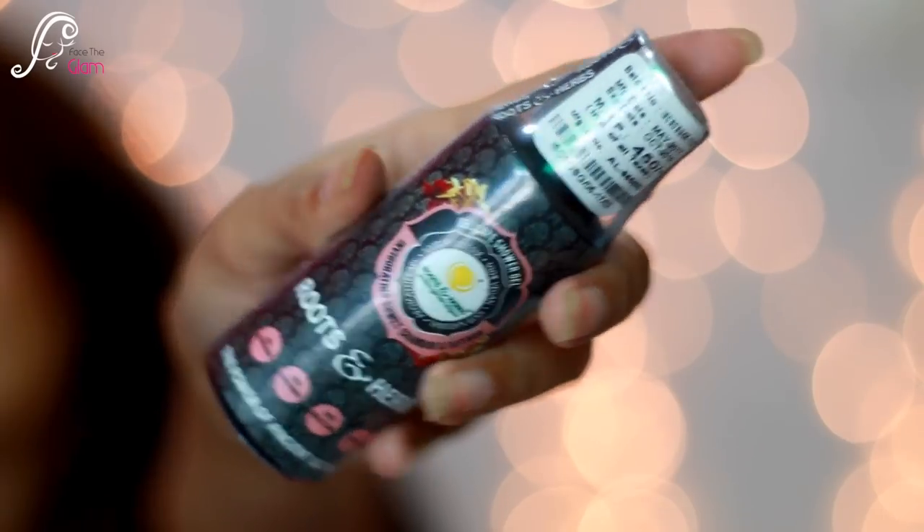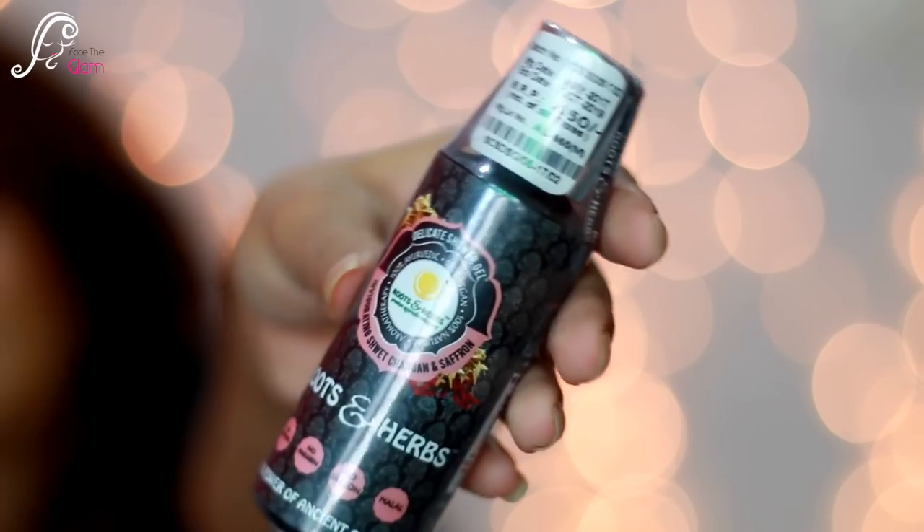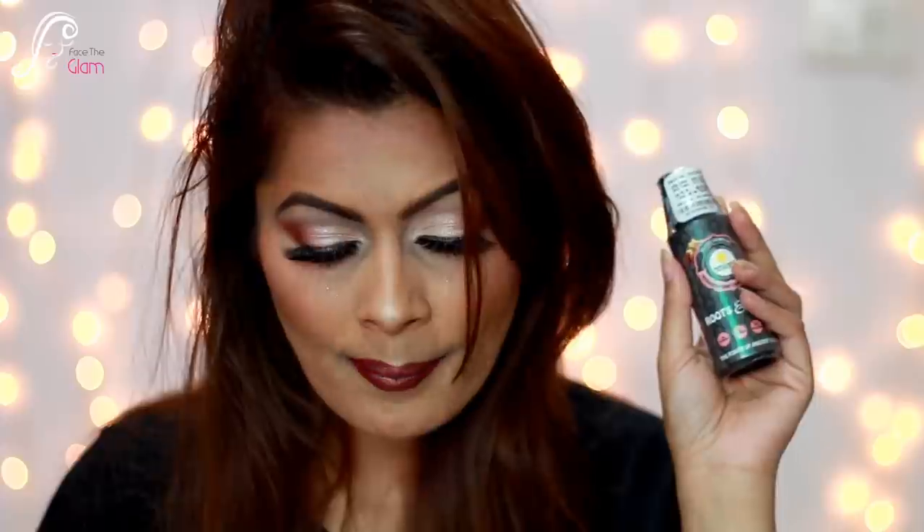The next product I got is a shower gel by Roots and Herbs. This retails for 450 Indian rupees and I'm getting 50ml of the product. This is the Roots and Herbs Shred Chandan and Saffron Shower Gel, retailing for 450 Indian rupees.